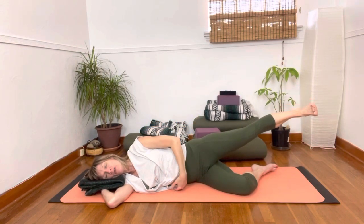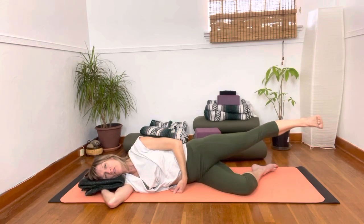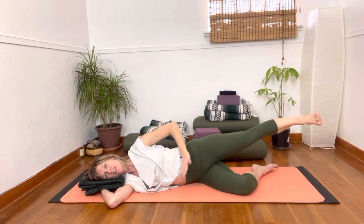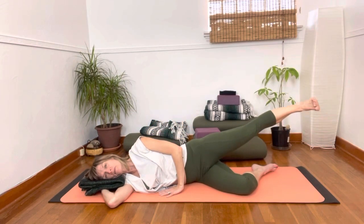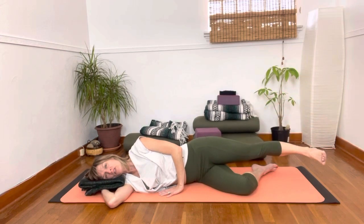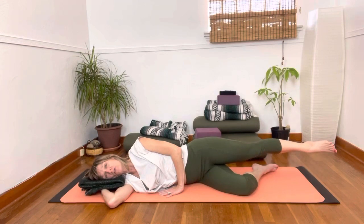Allowing your body to soften into the support of the ground here, so this side can get light. One more and then returning down. Next, we're going to do circles — I'm going to do the flexed foot again, but you can always point your foot if you like.